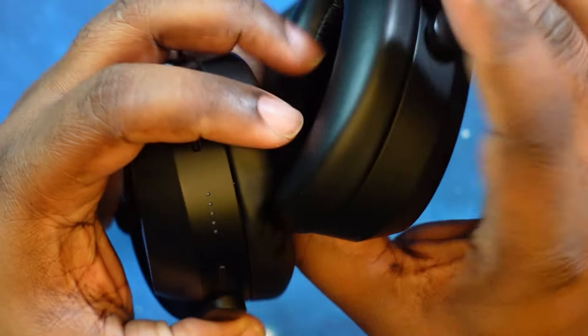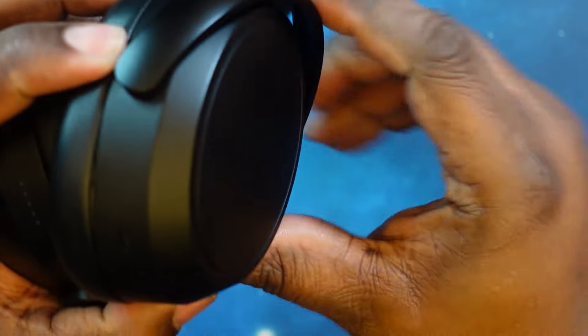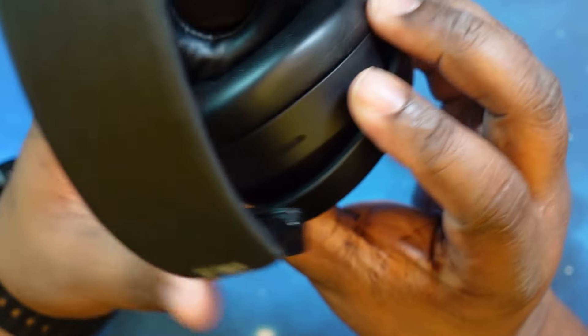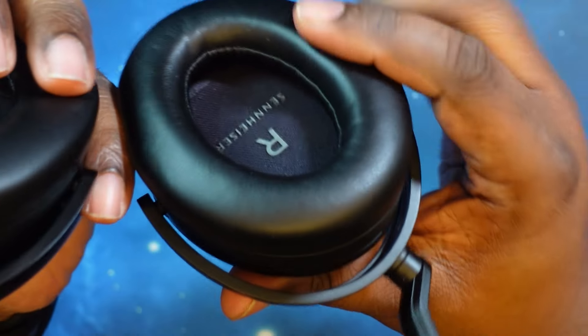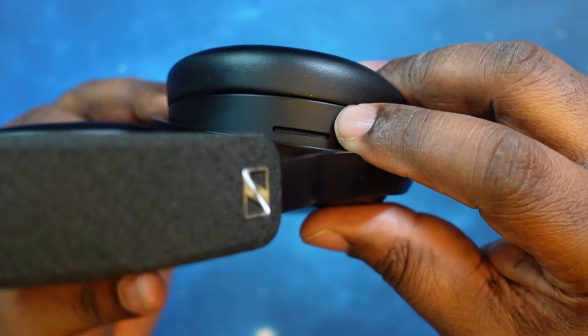As we take a look at the left ear cup, there's another mic there — I'm thinking that's also for calls. Then over the top, I think these mics are for noise canceling or even wind noise reduction. Very minimalistic. And of course you have your touch controls on the panels.